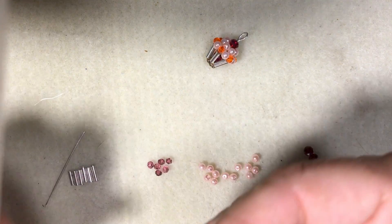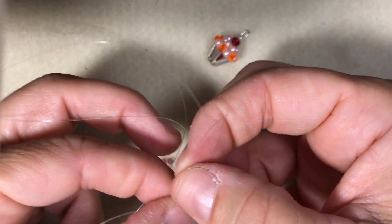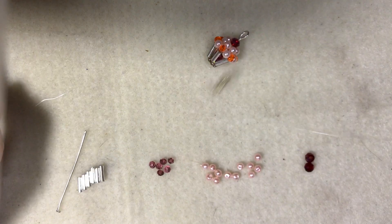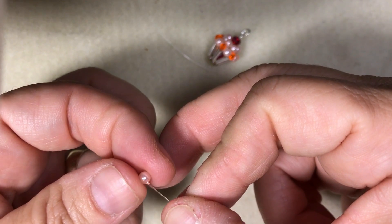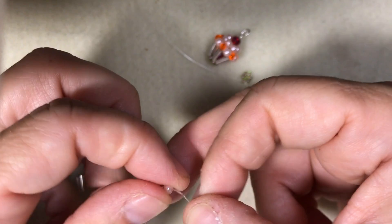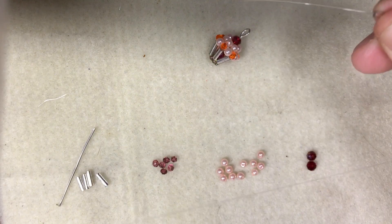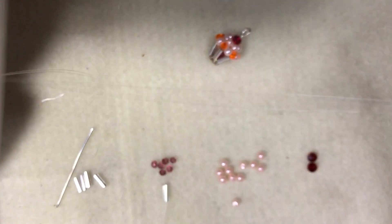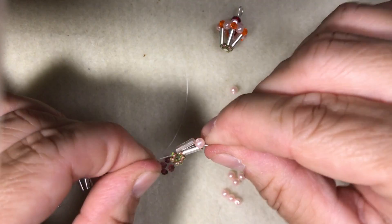You're going to take your last seed bead, then take your left thread and cross through that bead. Put your two tails together and pull that bead down so you can center it — you want to center that. And it's going to look like that. On your right thread, you're going to take a bugle bead, and then cross through that last bugle bead, and then you pull. It should look like that.